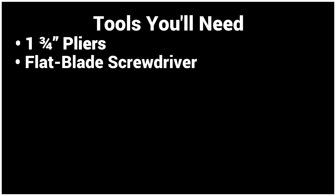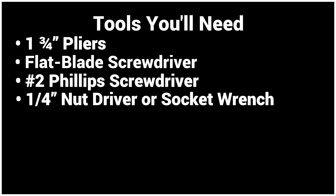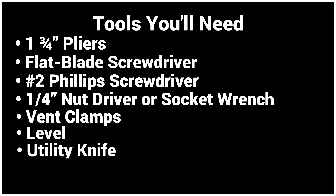Here are some of the tools you'll need: a one and three quarter inch pliers, a flat blade screwdriver, a number two Phillips screwdriver, a one quarter inch nut driver or socket wrench, vent clamps, a level, and a utility knife.